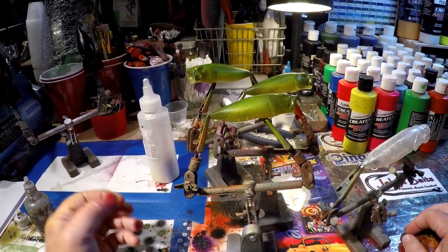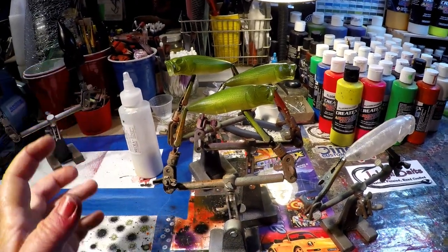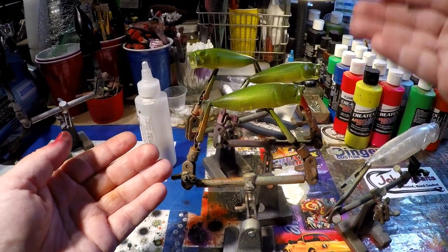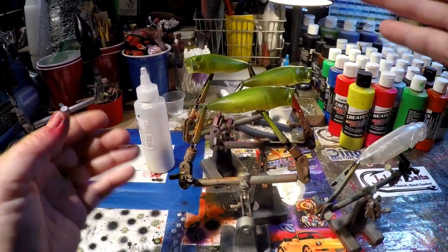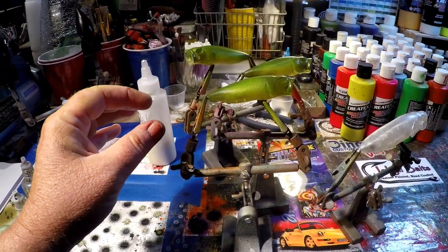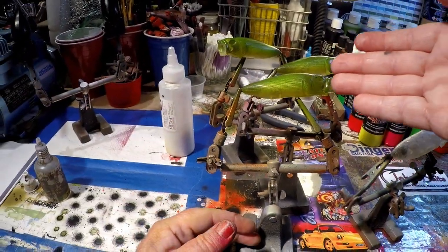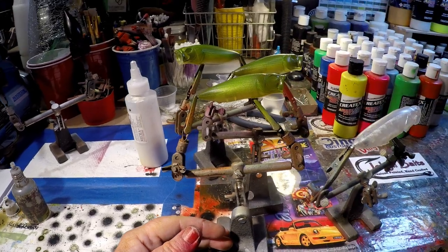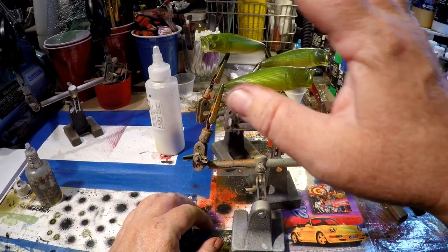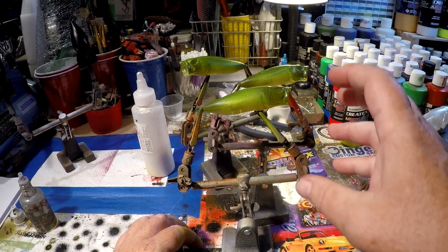One of the things you'll find is that the more layers of paint you put on a bait — especially working wet on wet — instead of heat setting after each color change, you can leave those sit. As long as your pressure is controlled and you're not blowing different colors all over the bait. A lot of times you'll get a buildup that looks really bad, so you want to make sure your pressure and your trigger finger are controlled.